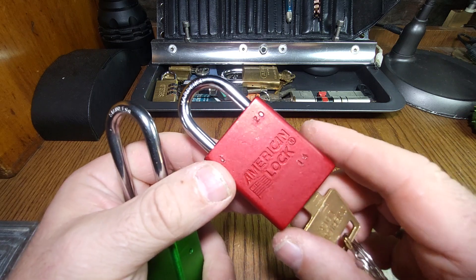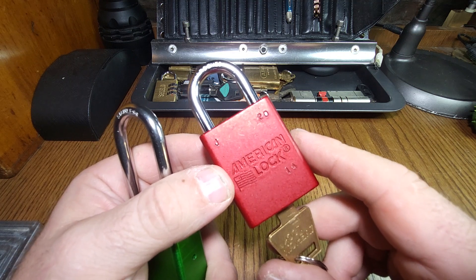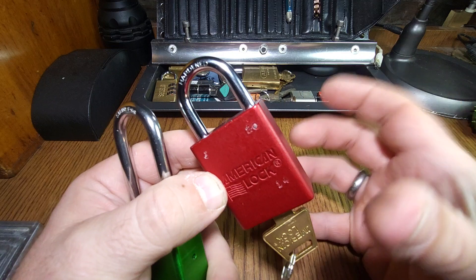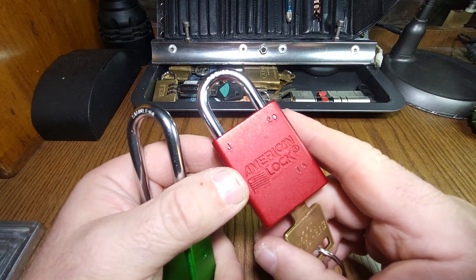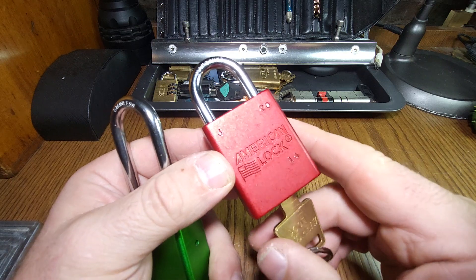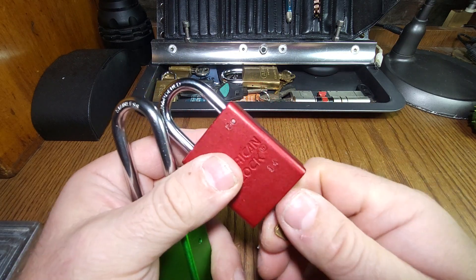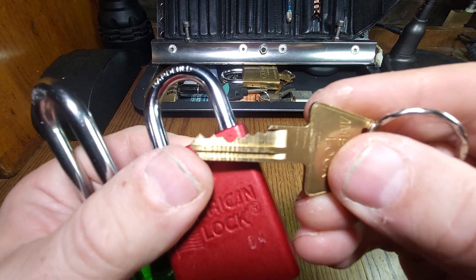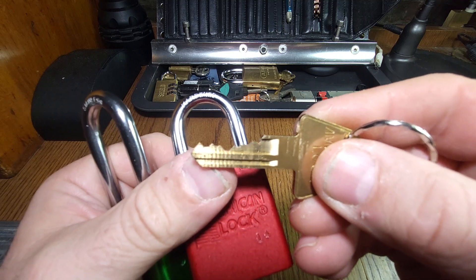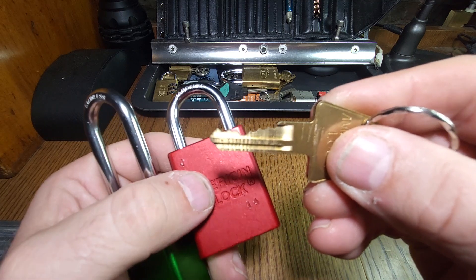Which means if you want one, you've normally got to buy one from the States and get it shipped over. By the time you've added shipping and import duty, they can become quite expensive, so you end up having to buy a batch of them. I would recommend, if you're going to pick them, getting a couple would be good. They get quite varied pinning, which can cause some problems, especially if you get a very low lift or zero lift pin in there.